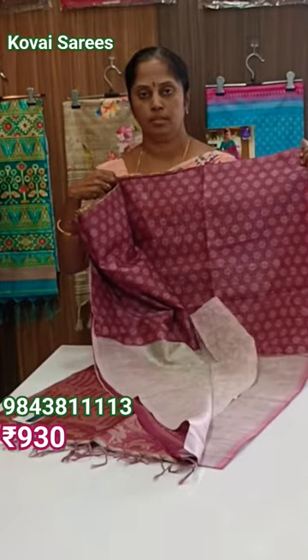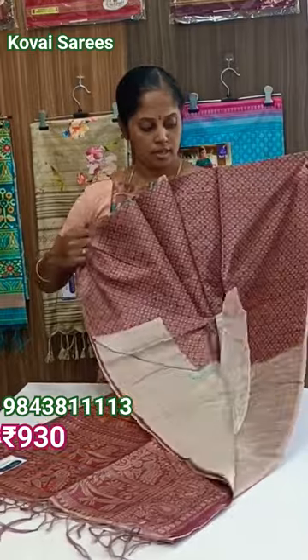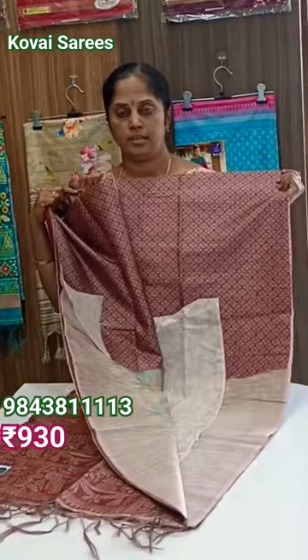This blouse is a peach color with violet color. This blouse is compact color — more pink color than gold color. This blouse will have opal holes for black color. This blouse is green color.